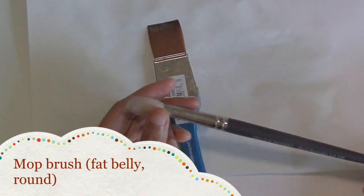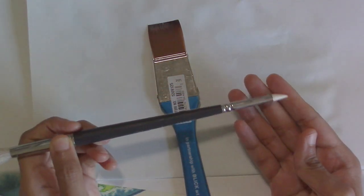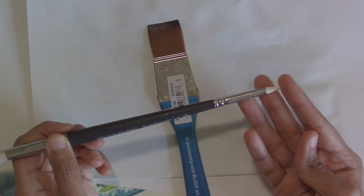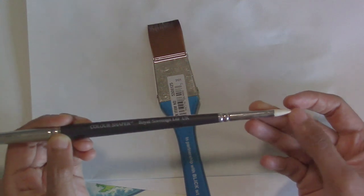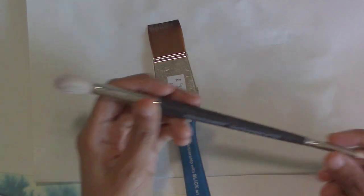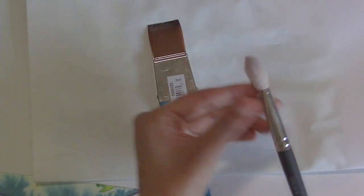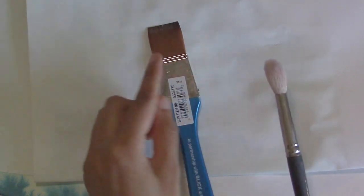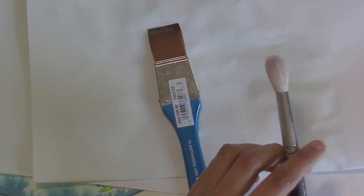Smaller than the one-inch wash brushes, I also have a mop brush. This one has a color shaper end which you can use for masking fluid, for scraping through, or applying thick paint — it's a textural effect silicone tip. Not really a brush, but color shapers can be used for oils, acrylics, pastels, or for certain effects in watercolor. The other side is a squirrel hair mop, which is sort of like a wash brush but comes in a soft round shape instead of flat.